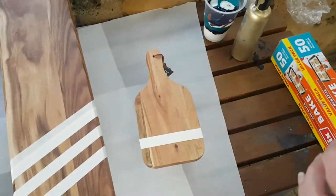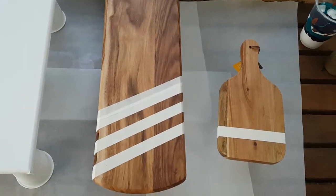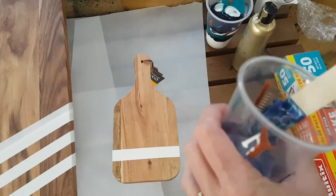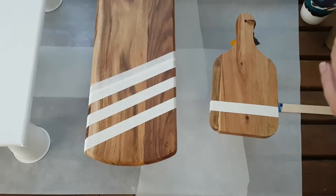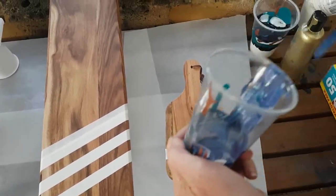I haven't prepped these boards at all — I've literally bought them brand new, made sure they're dusted off, and I'm just going to go for it. I will seal these with a food-safe resin probably in about a week's time. My mum loves cheese and wine and stuff, so she's going to think these are fantastic. I just want to make sure I've given it a good mix in this cup here.